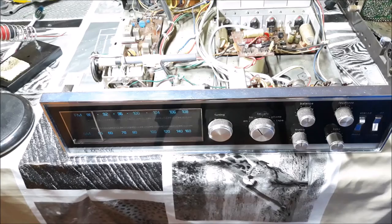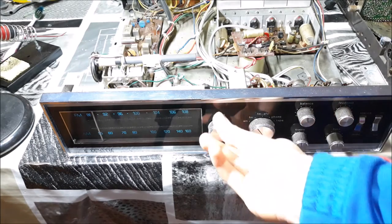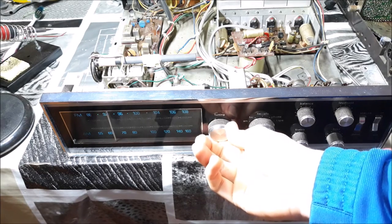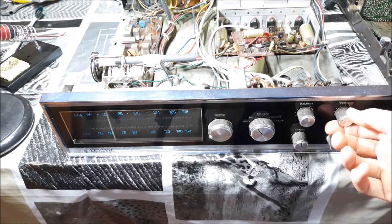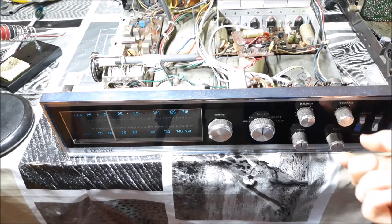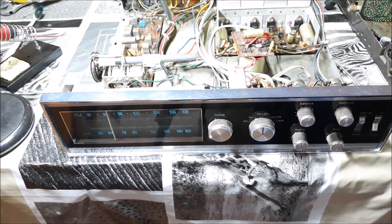But then we go to FM. Now we're at the FM and some sound stations don't sound too bad. But our classical station is very strong and as you can see it's very, very distorted. When I engage AFC it doesn't even go to another station — it just goes somewhere random. So FM is not working at all, and I really think it's an alignment issue, but I'm not 100% sure.